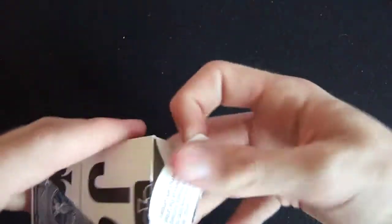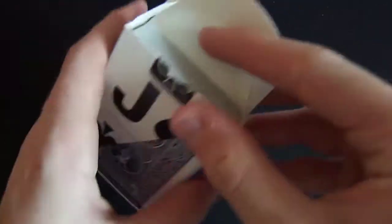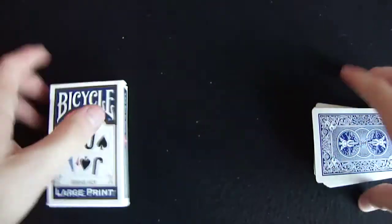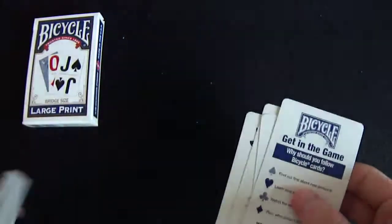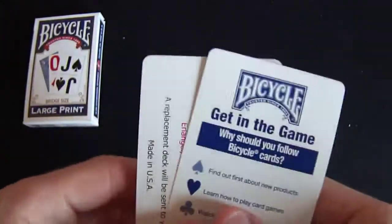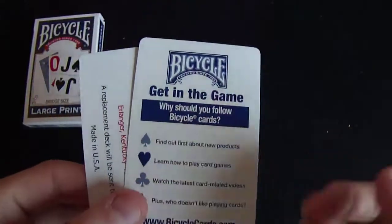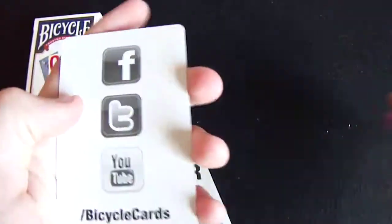Okay, well let's pop this open — and then we have nothing on the tab, just some information about Bicycle, and then nothing on the flaps as well. Nothing inside the box, so a very small-looking little deck. So let's move on to the cards themselves. On the front, as you can see, we get four cards extra. We get a get-in-the-game card, and it says why Bicycle cards and information about them, and then you have their social media.